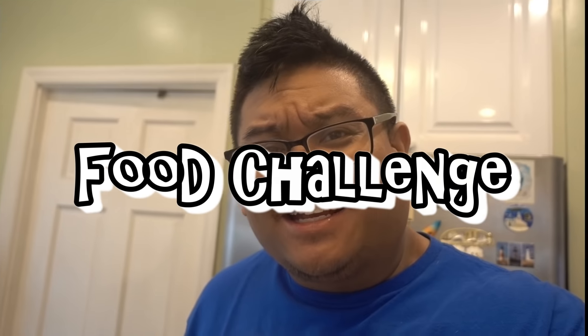What's up everyone, and welcome to another food challenge. You guys have been asking for another at-home cooking video, so I'm gonna do it. Today I'm gonna make a mac and cheese burger.